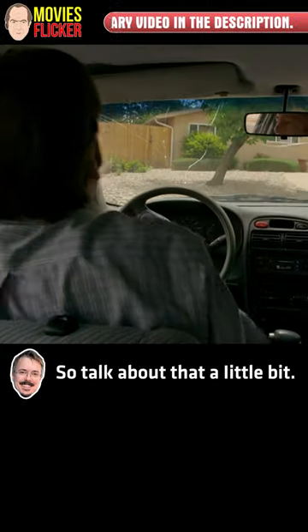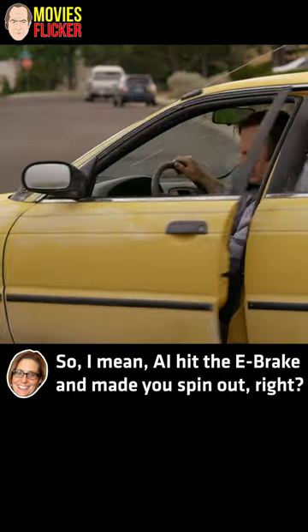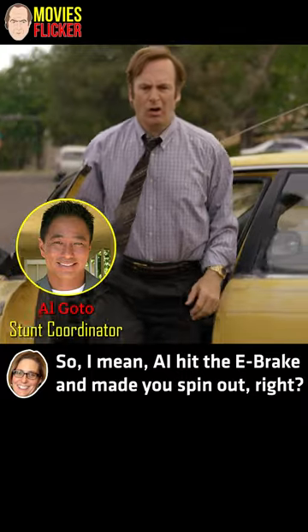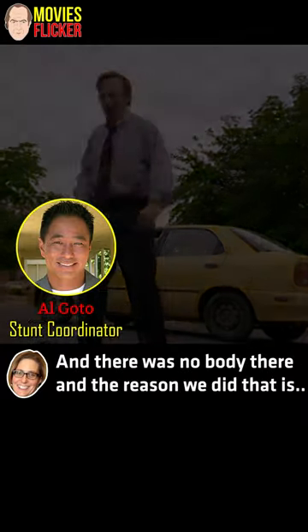So talk about that a little bit. What was that? In reality, what was that? Talk about how that's done, Diane. Al hit the e-brake and made you spin out, right? And there was no body there.